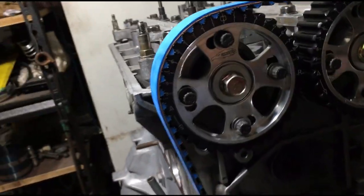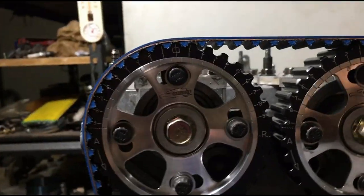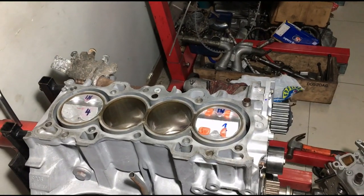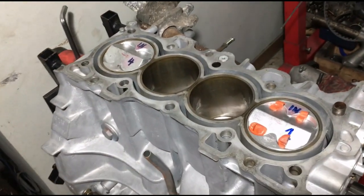On this Tech Tuesday, we will show you clay testing for piston-to-valve clearances for safety. Now let's go!